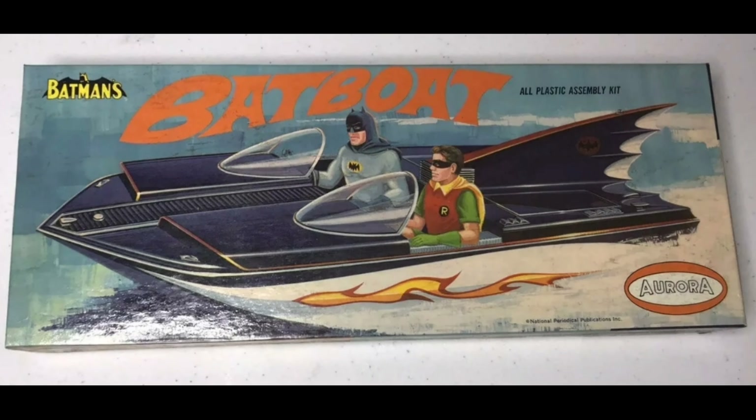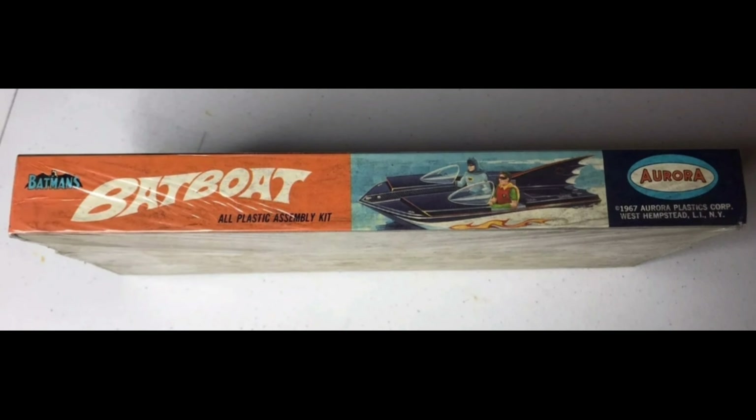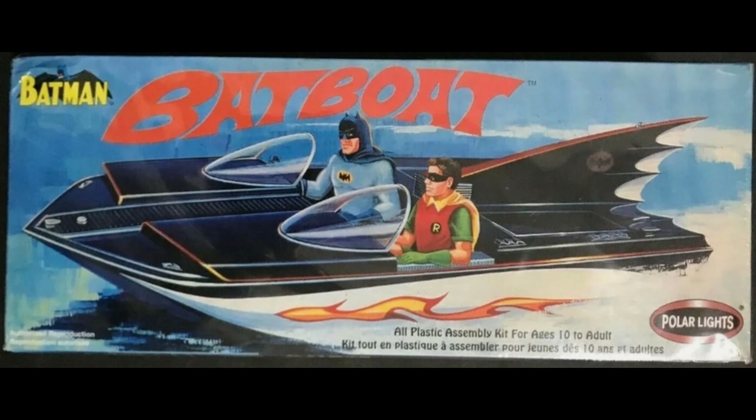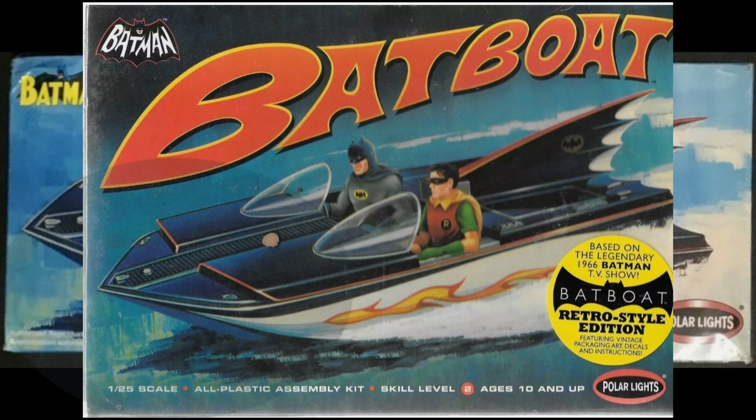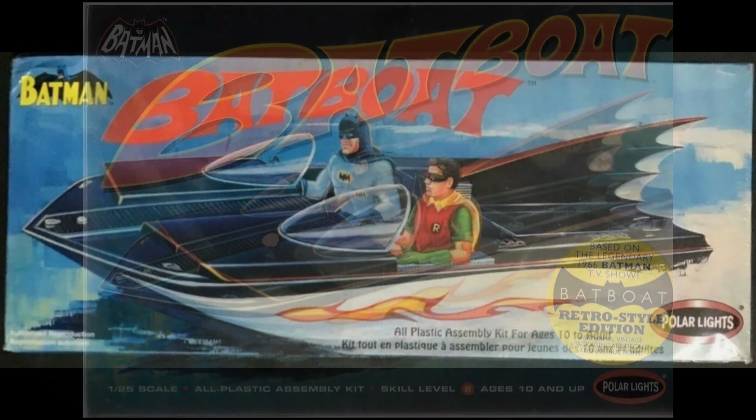On to the other vehicles that were produced — here's the Batboat from 1967. It would have been inspired by the George Barris design after the 1966 Batman movie. Here's the side panel. In 2003, Polar Lights reproduces it, making it in this box as well. And there's a rare White Chase variation.